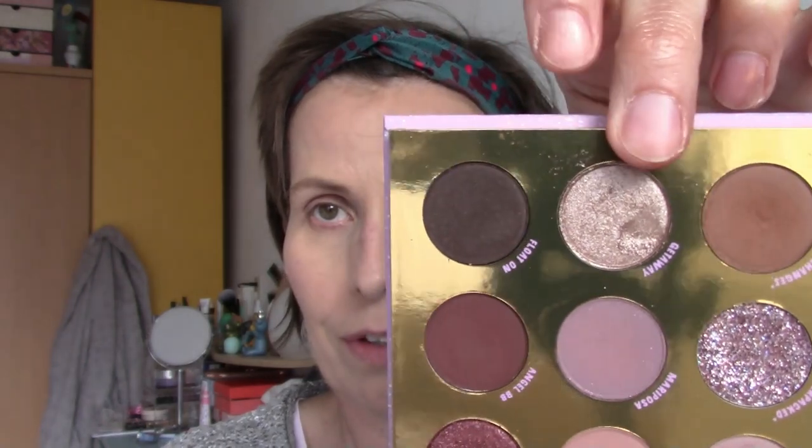Shall we first do some swatches? Oh crap! Look what I just did — my nail. Well, never mind. Let's do some swatches.